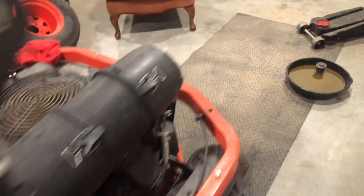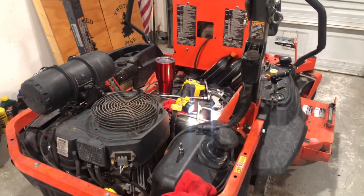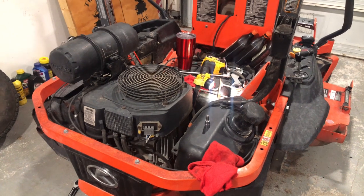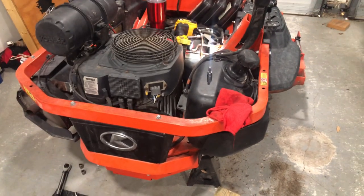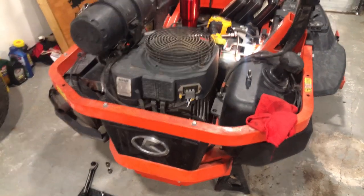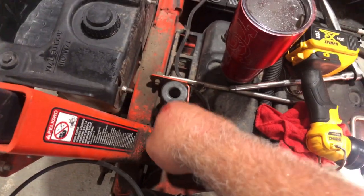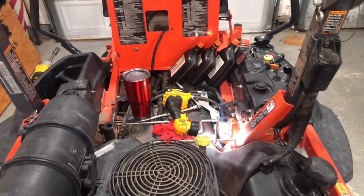Let's do the other side and then go into the bleeding procedure to get the system ready. I'm not going to make you watch me do the other side because it's exactly the same — the filters are in the same spot, the drain holes are in the same spot, the bleeder is a mirror image on the other side. Let me get that other side done and then we'll go into the finishing bleeding procedures.